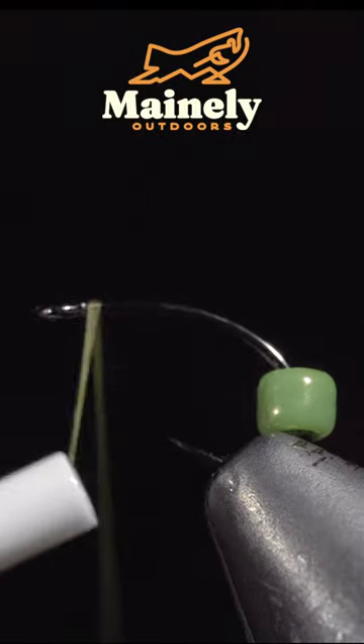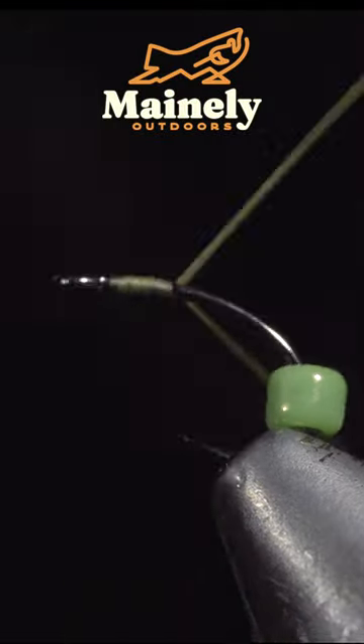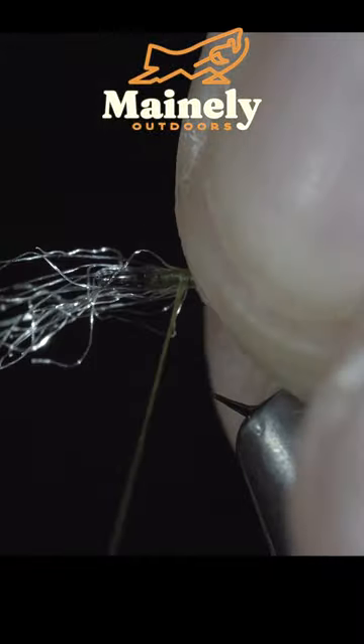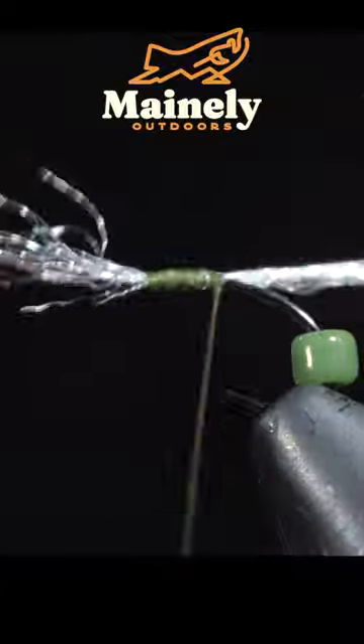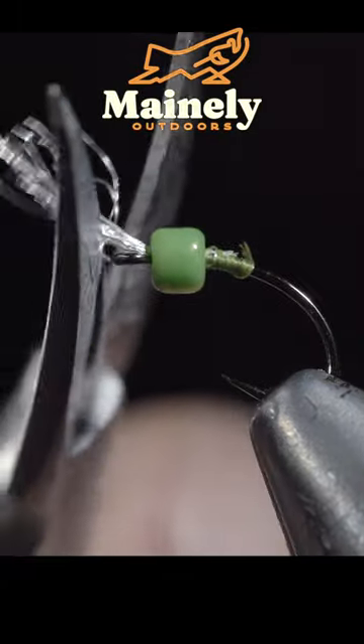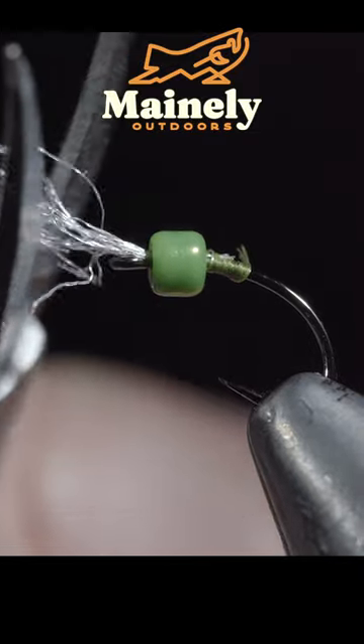This killer fly pattern can be used year-round. To tie it, we'll grab some sparkle emerger yarn — here I'm using cream. Grab a small tuft and secure it just behind the hook eye and whip finish so we can remove our thread. Once complete, we'll use a pair of scissors to trim up the sparkle yarn to our liking.